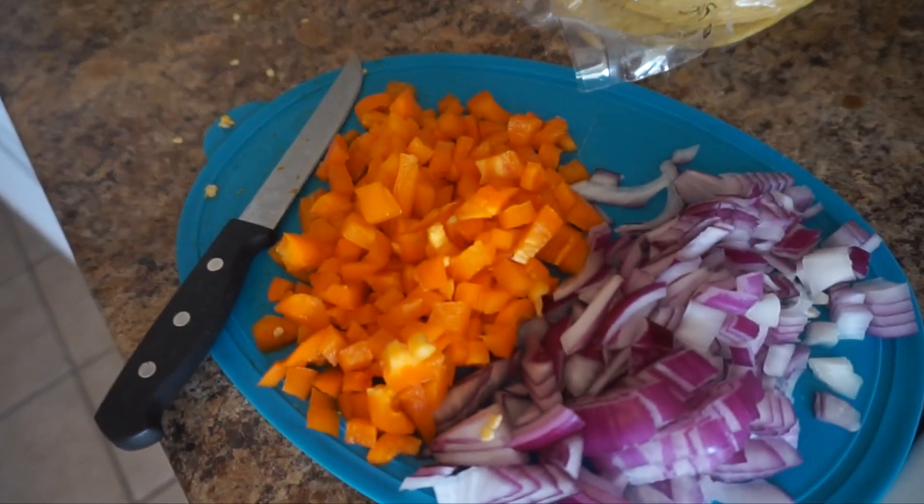So as you guys can see, we put the ground meat in and we're going to cook it up. Then we're going to add in the chopped peppers and onions. We're going to add salt, pepper, some garlic, a little bit of cumin, and some chili flakes.